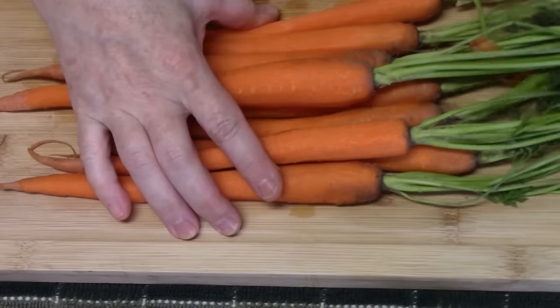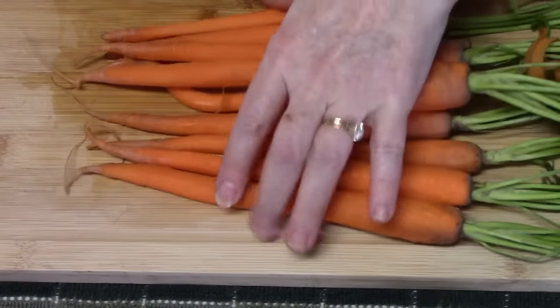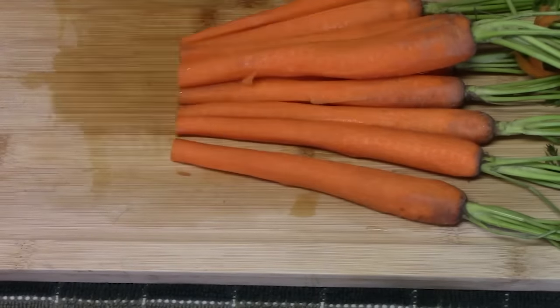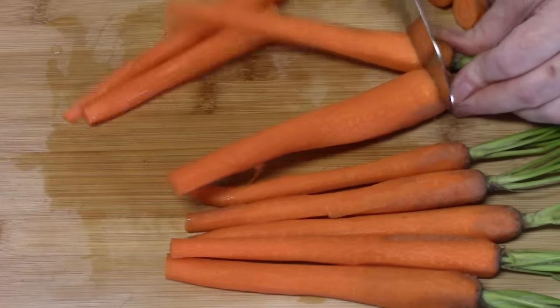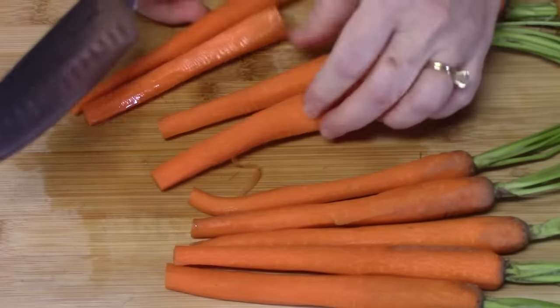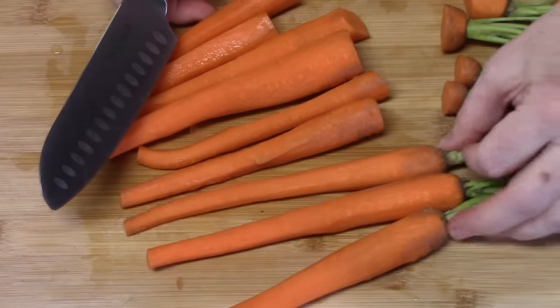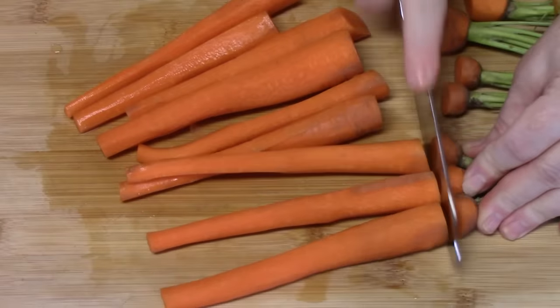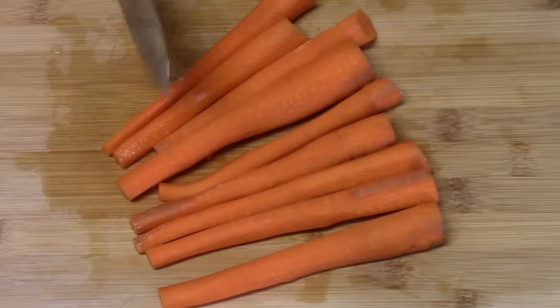Now with the carrots, I'm going to leave them whole. I've already peeled them and I'm going to cut off the ends. These are such pretty carrots — long and thin — and I'm just going to let them stew in with the brisket and the potatoes all at the same time. Now if you want to cut them very small, you can add them later if you want. Just make sure they're nice and tender when you cook them. Let's go ahead and add these to the crock pot.